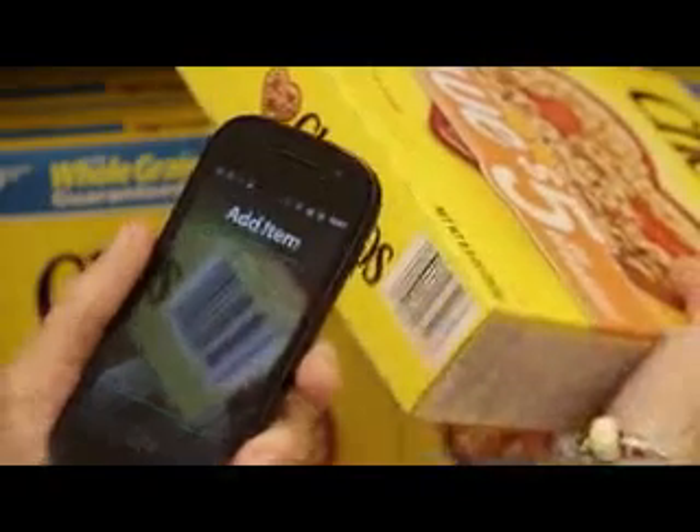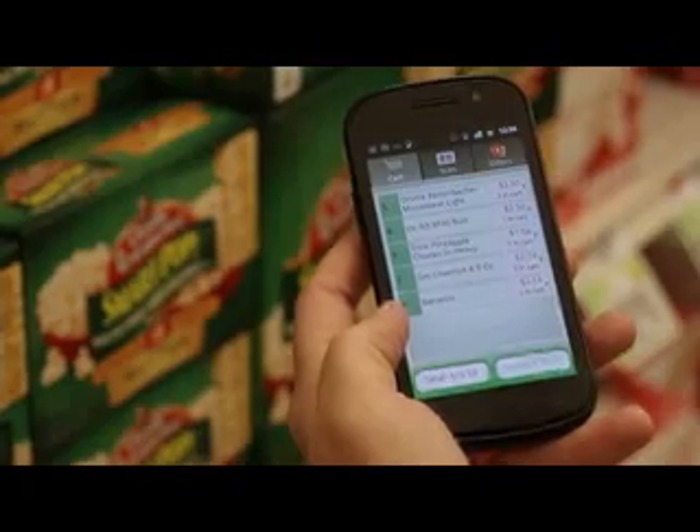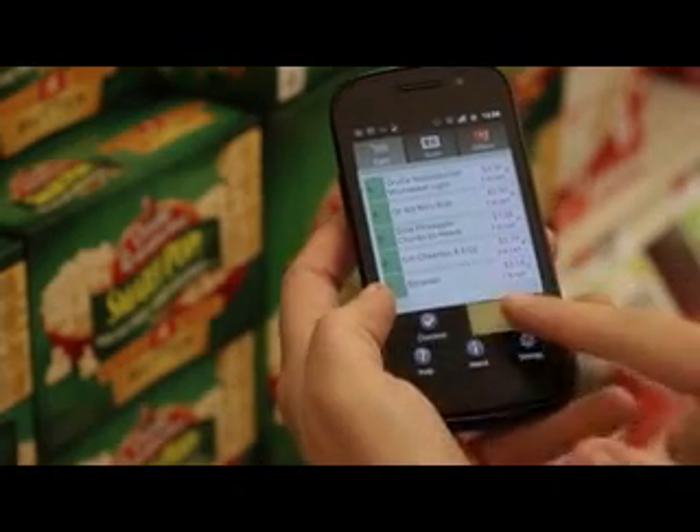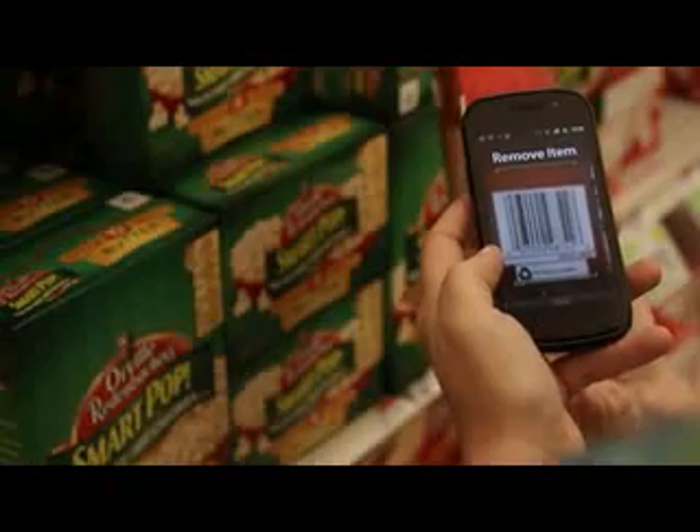Locate the barcode and when it is captured, the application will make a beep sound. To remove an item, tap the Menu button, then choose Remove and scan the barcode of the item you wish to remove.